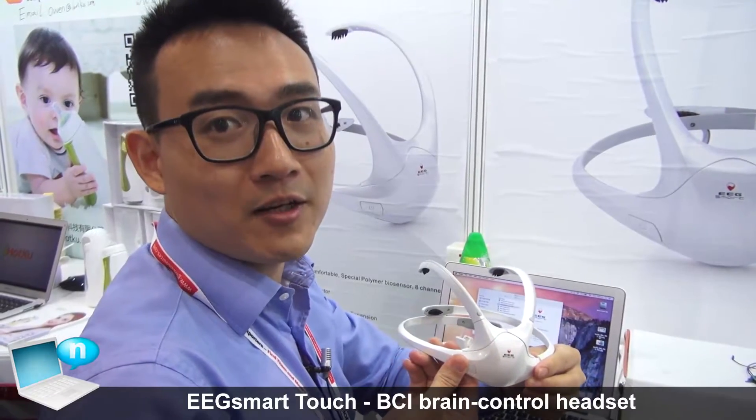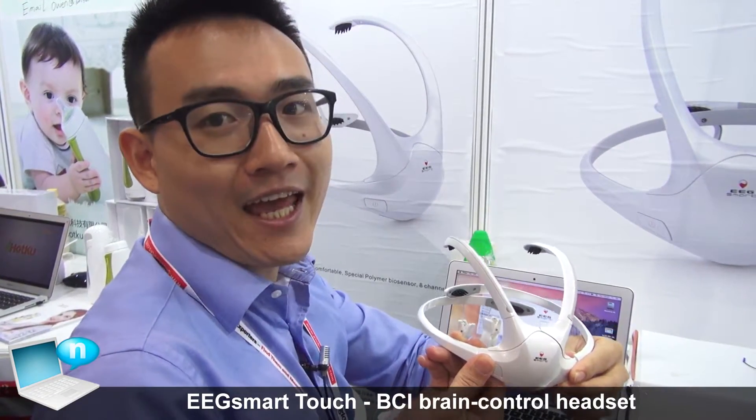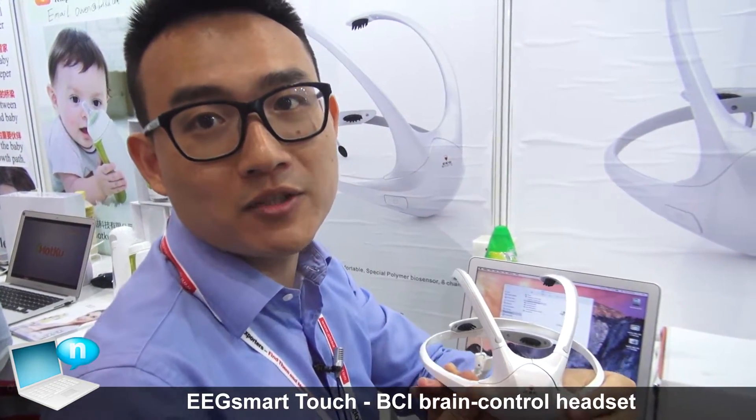This is our wearable headset. Our product name is Touch, and it's a wearable headset. You can recognize your brainwaves to do some mind control things.